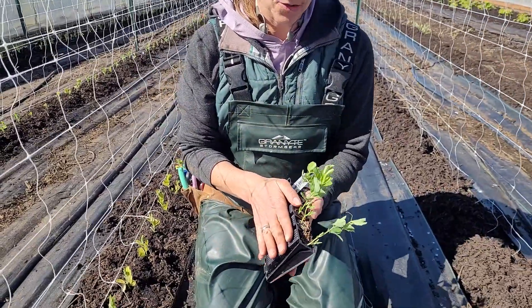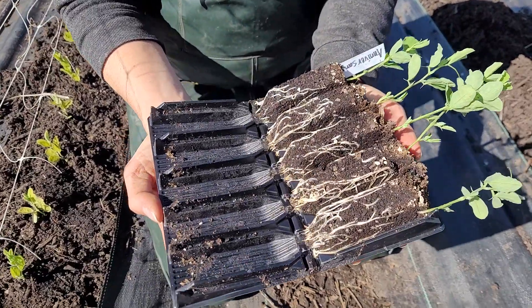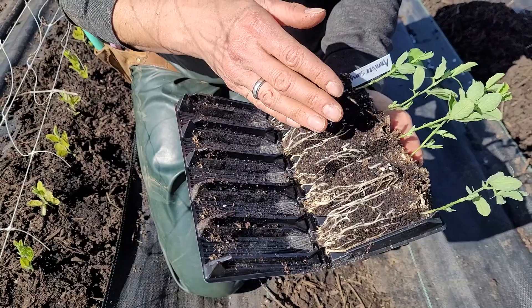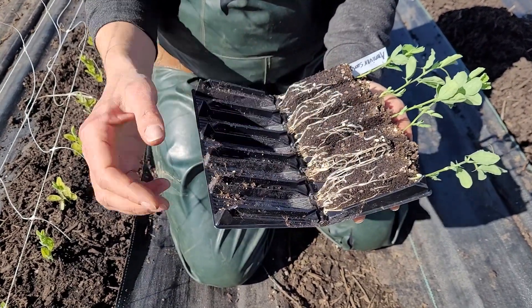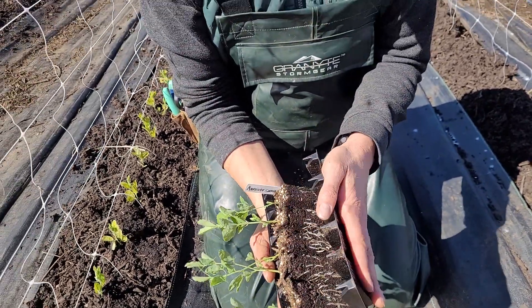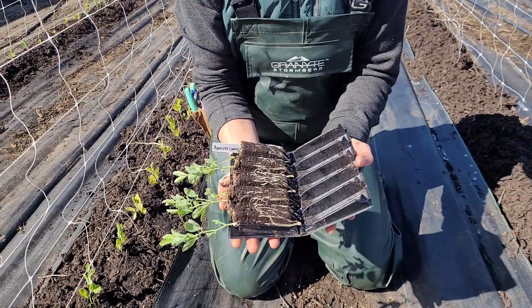Each of these trainers has one variety of sweet peas in it — and look at those roots. Look at how healthy those are! Our goal with these was to get them to have really nice long roots that gave them lots of space to grow, but also allowed them to get enough nutrients and water to thrive. So these are ready to plant.